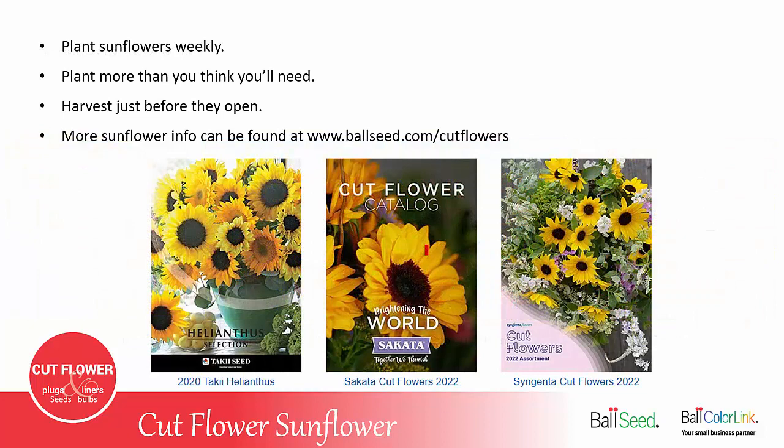A few things to remember: plant sunflowers every week, and with most flowers, plant more than you think you'll need because it's better to have excess than to run out. Be sure to harvest the sunflowers just before they open. More sunflower info can be found at BallSeed.com/cutflowers — that's Ball Seed's cut flower resource website, where several seed catalogs from various seed producers are listed. If you're not growing sunflowers, we suggest you add them to your product mix.